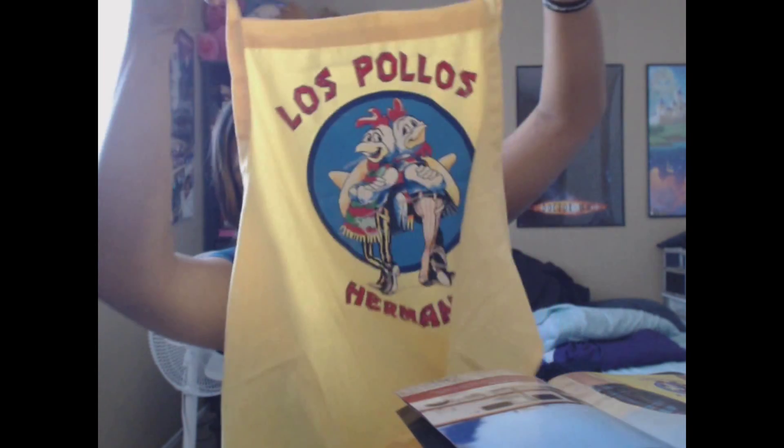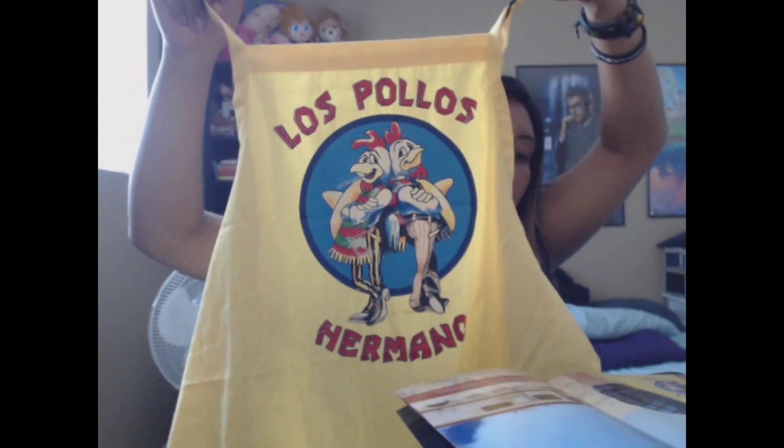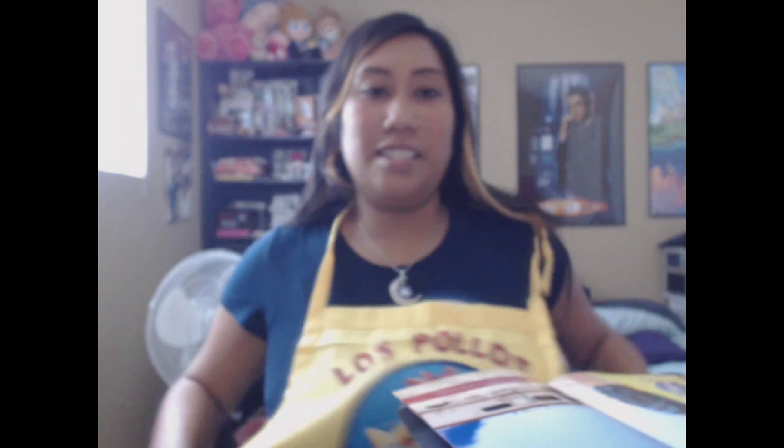Oh my god, totally forgot — sorry, there's one more thing that came in the Loot Crate that I did not put out. We're gonna first start with that one thing that I found. It was wrapped in a yellow thing — I thought it was an inflatable, like a blow-up thing — and it's actually an apron.